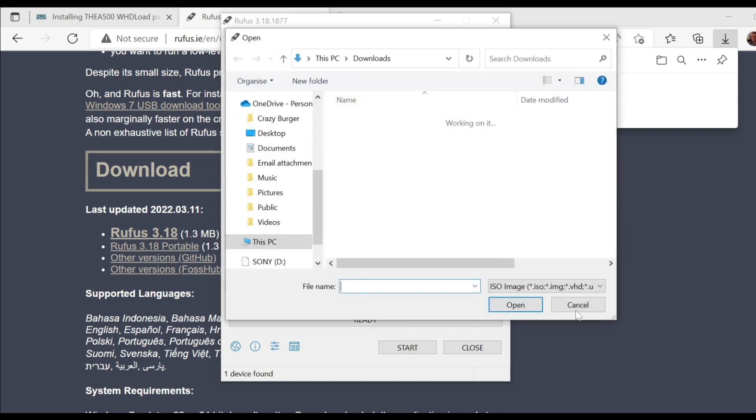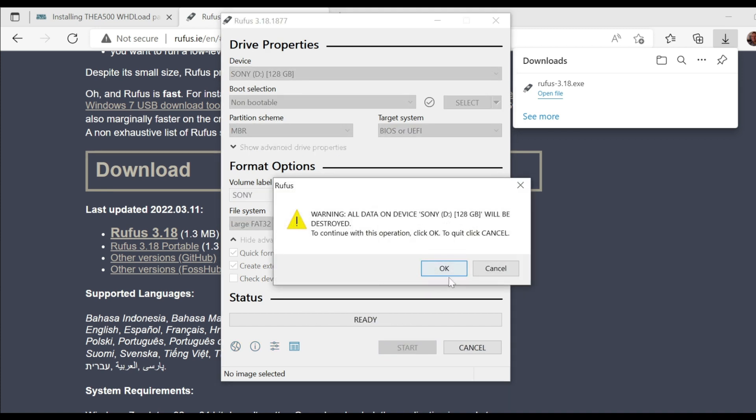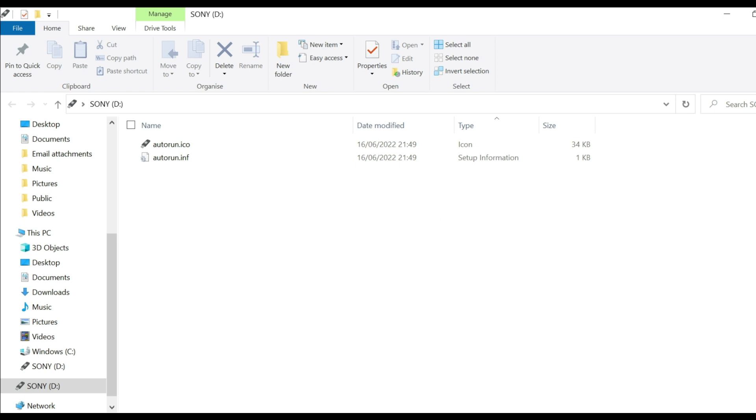You can leave the other options — that's absolutely fine. That's for using it as a disk or ISO image, but in this instance all you're doing is formatting. Make sure this is set to FAT32; you can leave the cluster size at the default. Then just click Start and it'll ask if it's going to destroy everything on it — there's nothing on it anyway, so just click OK and let it do its thing. This creates partitions up to the size of your memory card, making it completely workable on your A500 Mini, whereas Windows would format it as exFAT, which doesn't work with the A500 Mini. And there we go — the card is sorted.